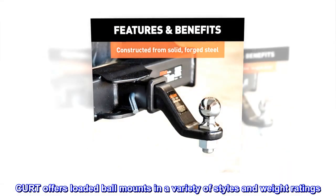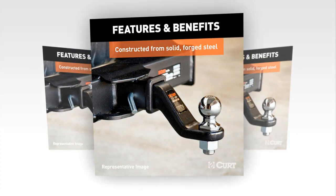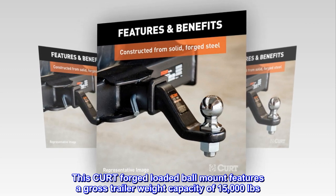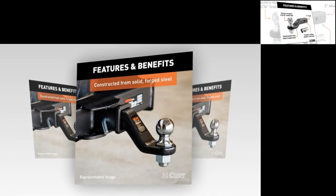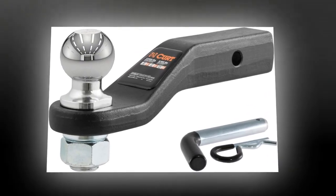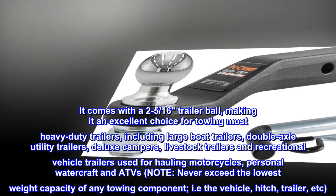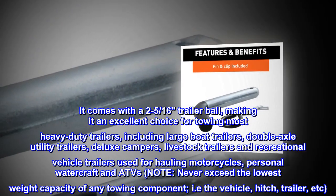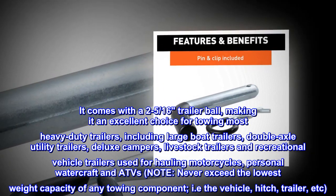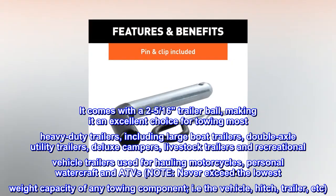CURT offers loaded ball mounts in a variety of styles and weight ratings. This CURT forged loaded ball mount features a gross trailer weight capacity of 15,000 pounds and a tongue weight capacity of 1,500 pounds. It comes with a 2-5/16 trailer ball, making it an excellent choice for towing most heavy-duty trailers, including large boat trailers, double-axle utility trailers, deluxe campers, livestock trailers and recreational vehicle trailers used for hauling motorcycles, personal watercraft and ATVs.